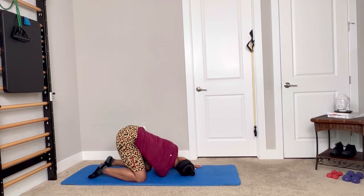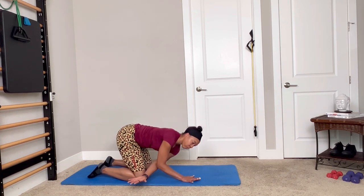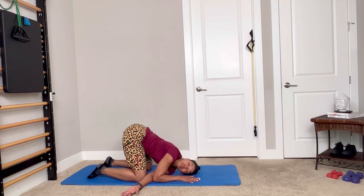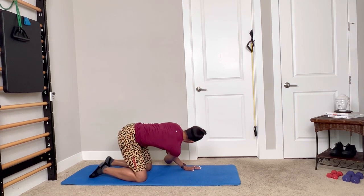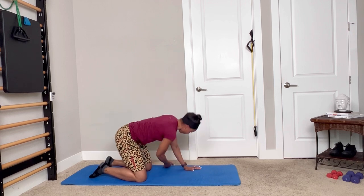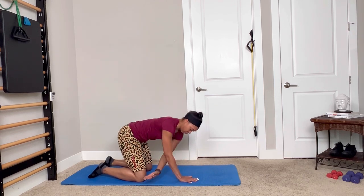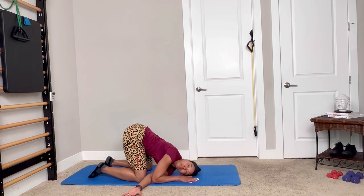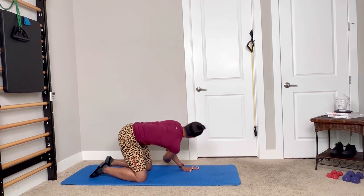Next, we're going to flow into thread the needle. Still in the quadruped position — hands and knees — you see me rotate, sliding my arm through between my leg and my arm. When I do this, I like to bend my elbow back to have my shoulder blades gliding down my back. Rotation is something we're definitely going to use during your paddle sports, so we want to make sure the body is ready to rotate, taking a couple of nice deep breaths, inhaling and exhaling in that rotation.